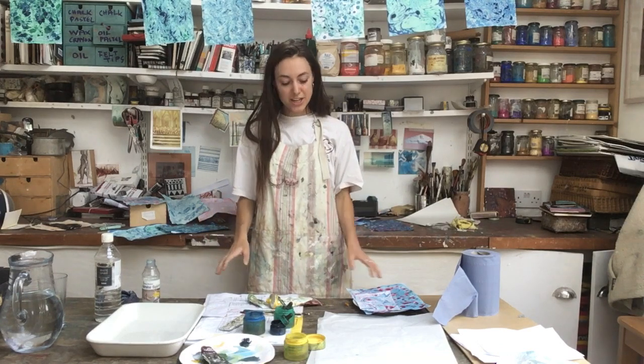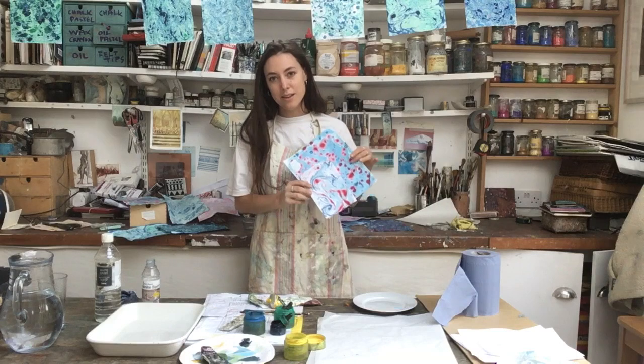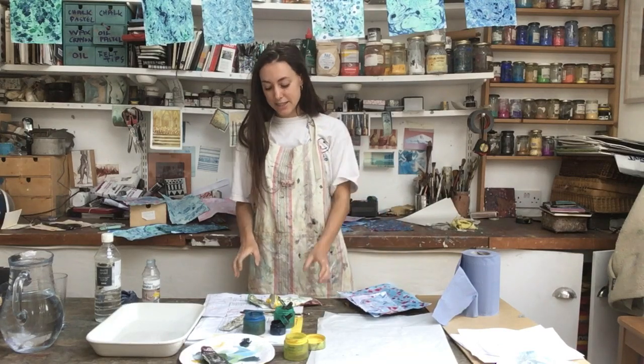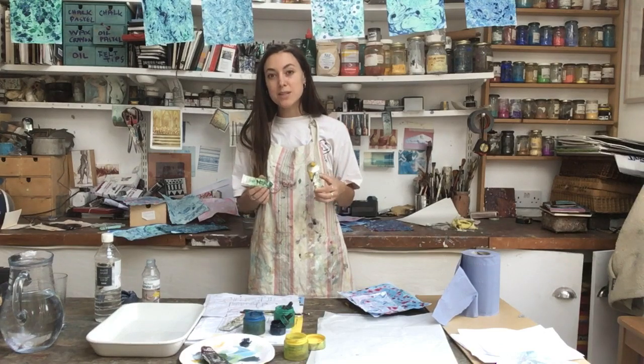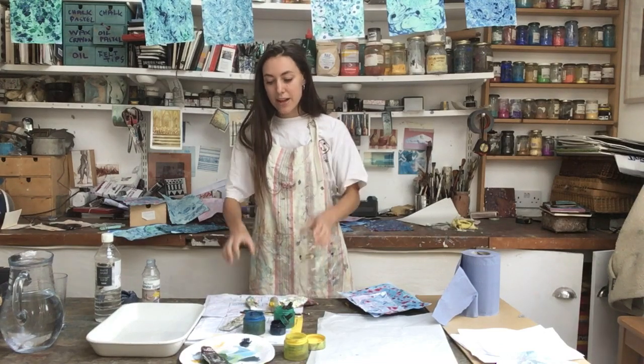Now, there are various ways that you can do marbling. We have done a bit of research and we've also been experimenting. The method we're going to use is using some old, sticky oil paints that we're going to mix with white spirit and then dropping them into a basin of just regular water.